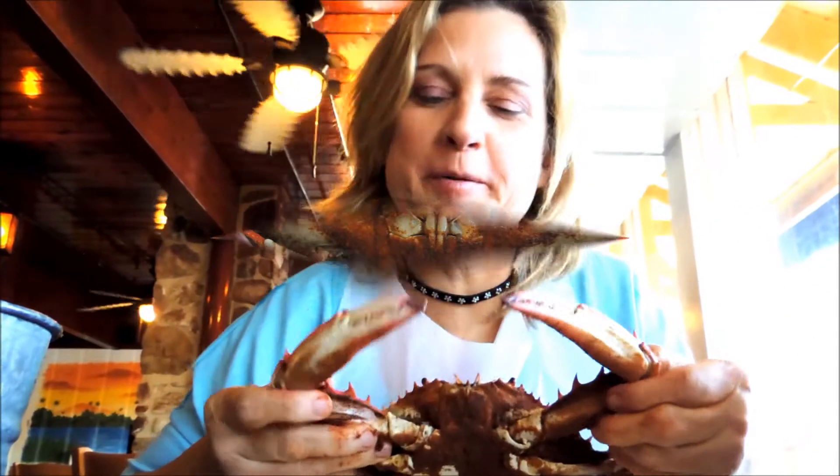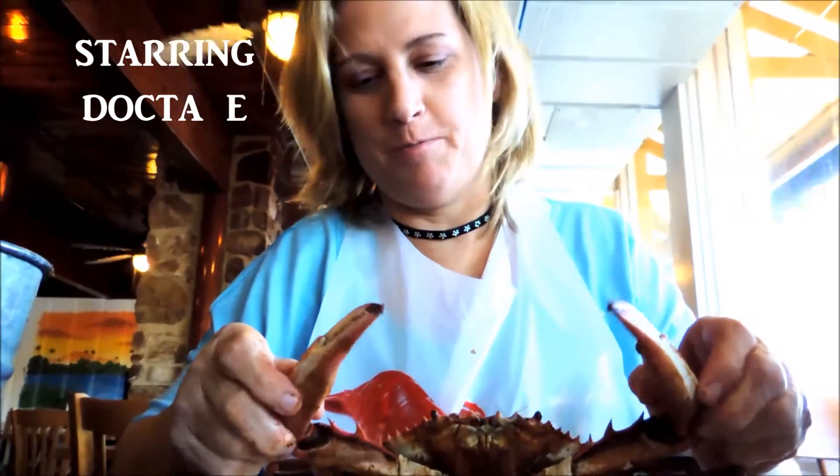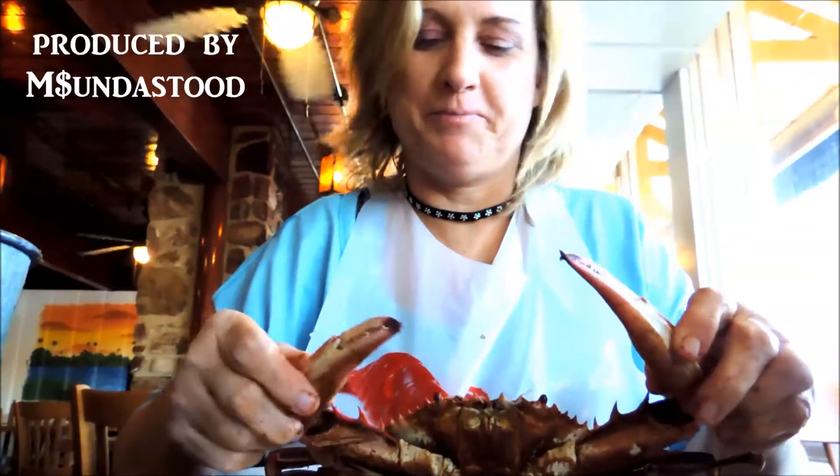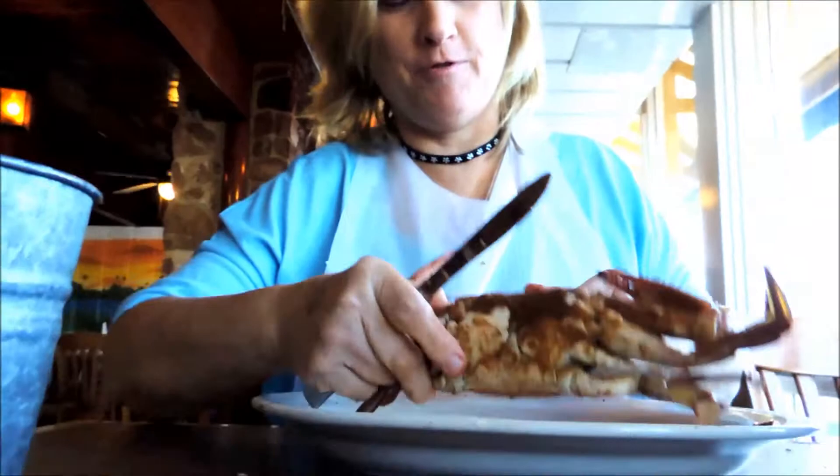This is a steamed blue crab, one of my favorite dishes. In case you've never eaten it, a lot of people don't know how to eat these — there's a little bit of technique to it. I prefer a male crab, and the way you can tell it's the male, flip it over.